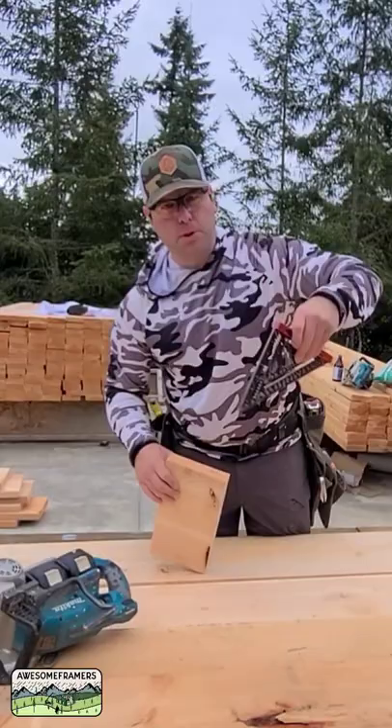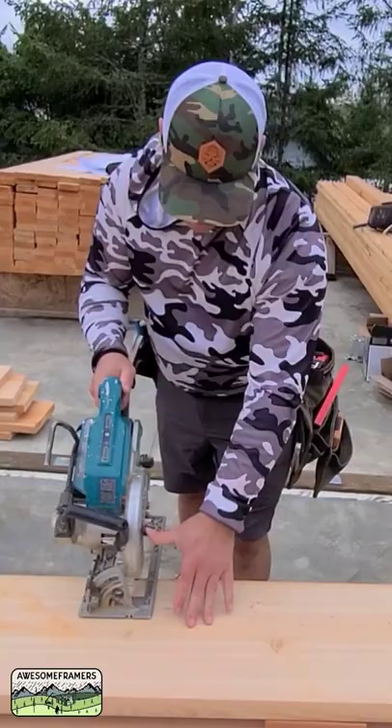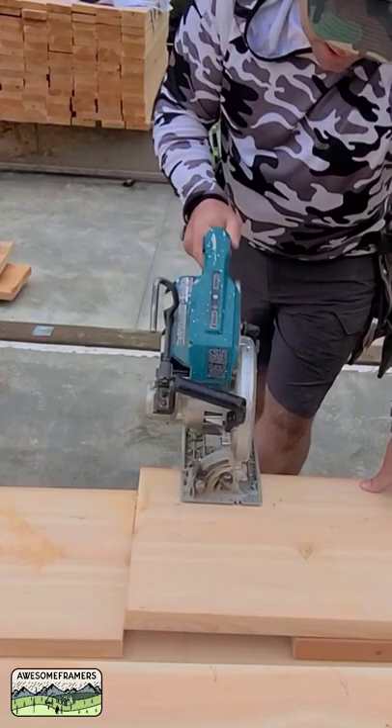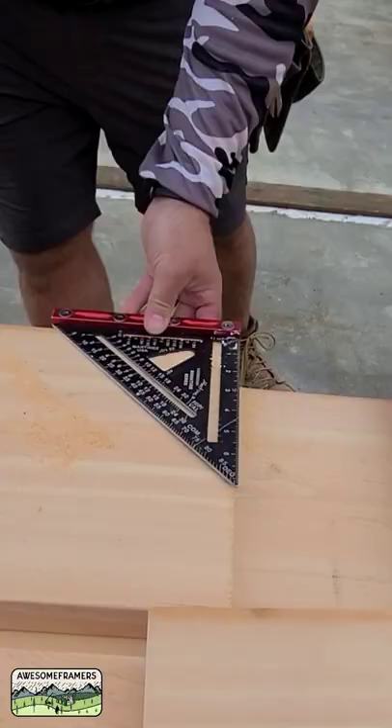I'm going to show you how to save a little bit of time by not pulling out your speed square, by not scribing your cut on these 2x12s. I'll just go 90 degrees and plunge. How well did I do? Right on the money — that one's pretty good.